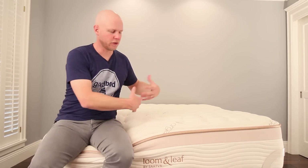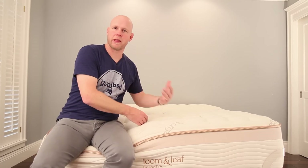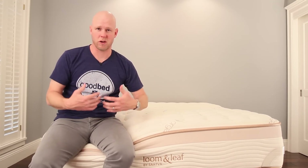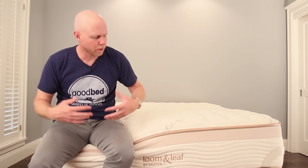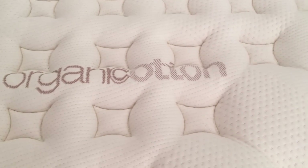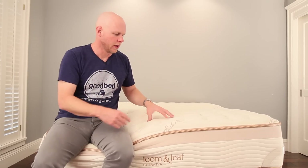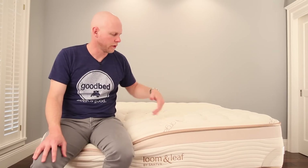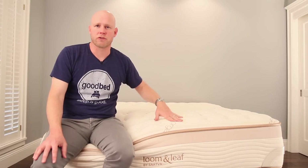Below that, you have a two-inch transition layer of polyurethane foam, which is really there to bridge the gap between the softer comfort layers on top and the firm bottom layer — a five-and-a-half-inch block of polyurethane foam providing the bulk of the support. All of that is wrapped in a cover made with organic cotton, which also contains quilting that gives the mattress a little bit more of a traditional feel.